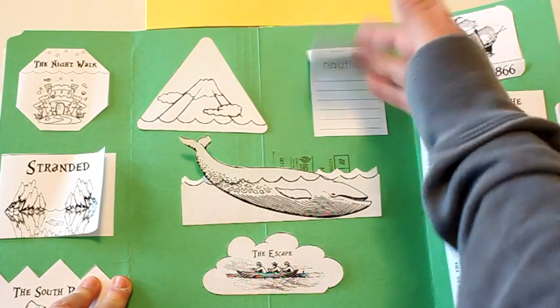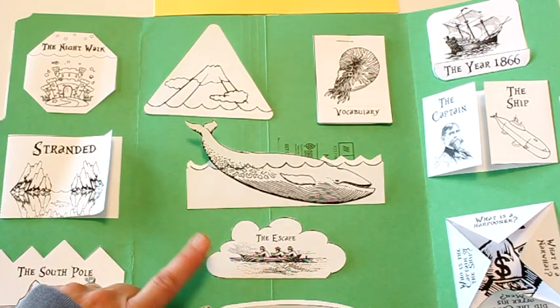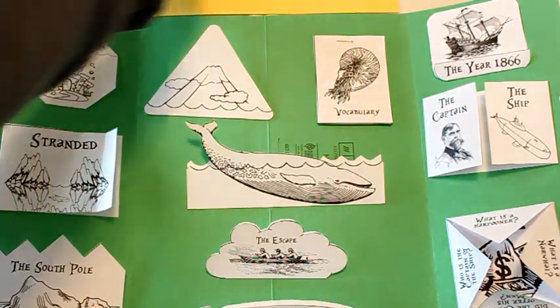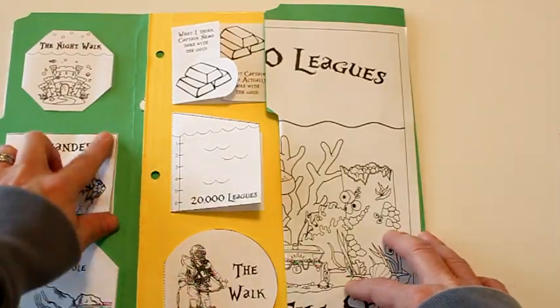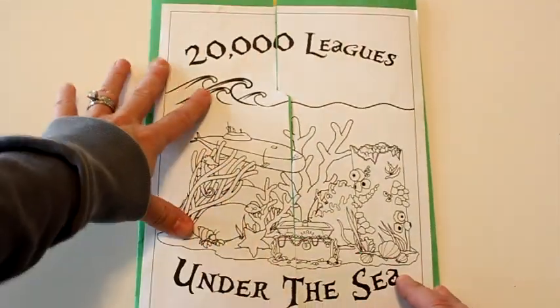There's also a vocabulary list with each mini book covering terms used in the story. At the very end, the men escape from Captain Nemo, so students will write how they escaped and what they think happened to Captain Nemo and the Nautilus. It's a fun way to read through a classic literature unit while making sure your child is comprehending what they read.